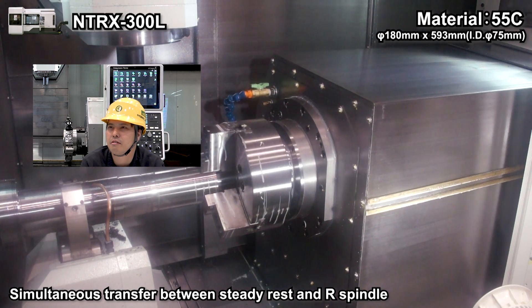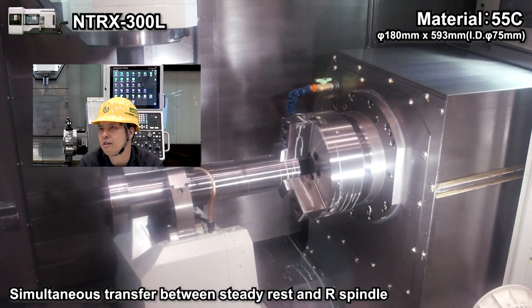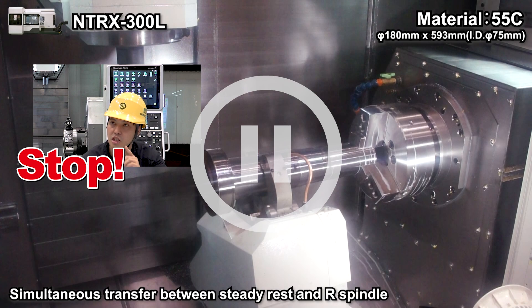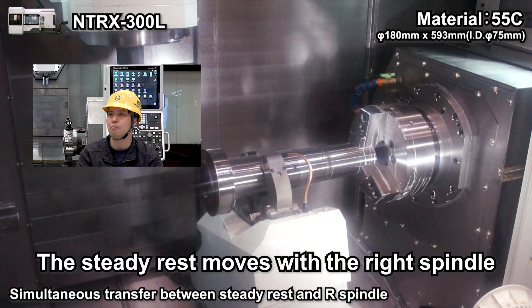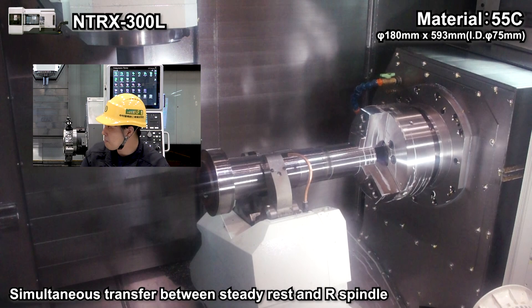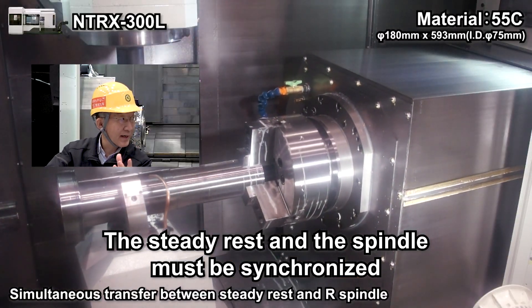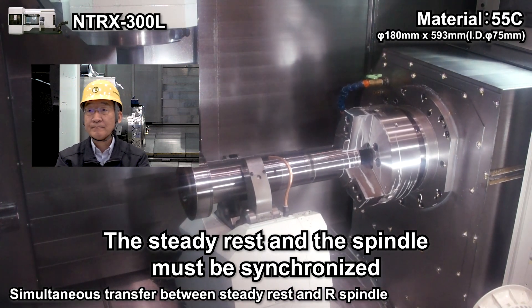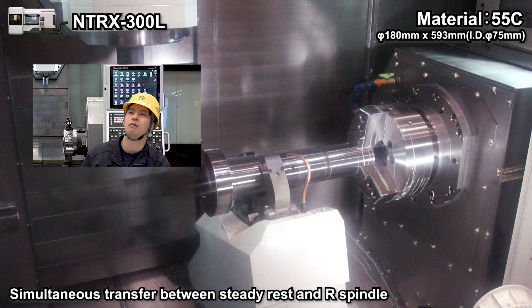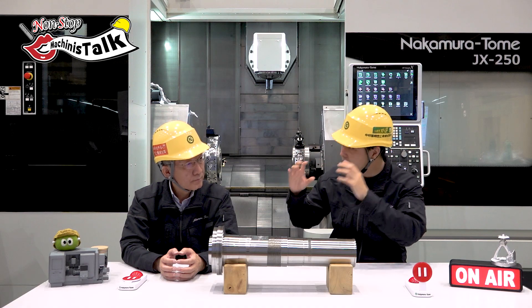Now transferring — the right hand side spindle grips the workpiece, and then the left spindle process starts. This is another nice point: the steady rest moves together with the right spindle during transferring — they move together by synchronization. This is nice electric control. Without the steady rest during transfer, the workpiece might drop or bend a little, and the accuracy of the right side process would be different. Precise transferring on this workpiece is very important.